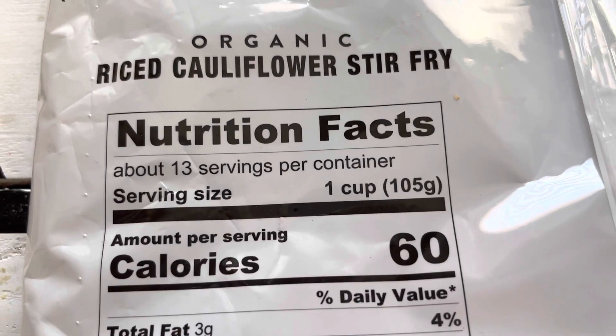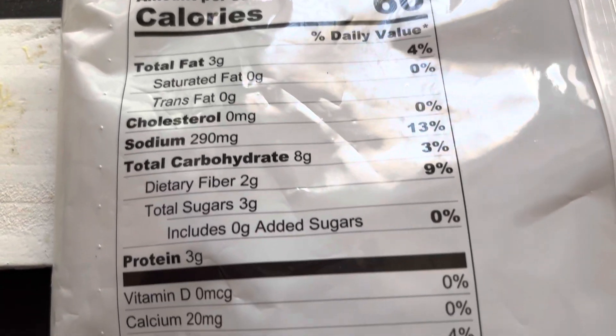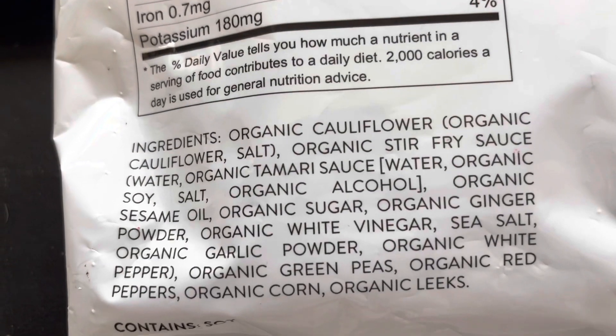Here are the nutrition facts. One cup only has 60 calories, so that is pretty good. And here are the rest of the ingredients.